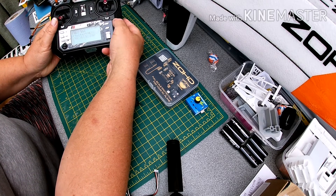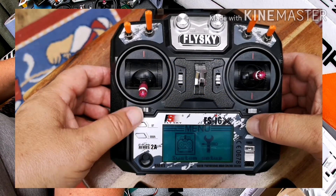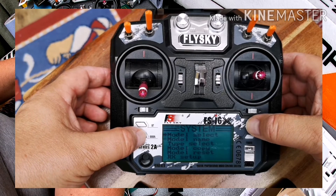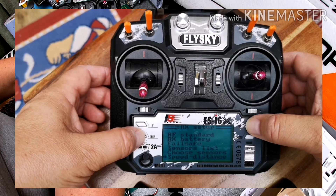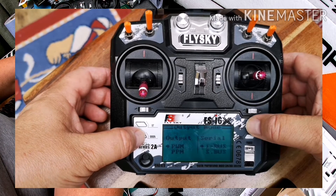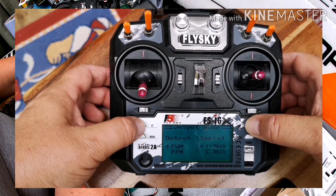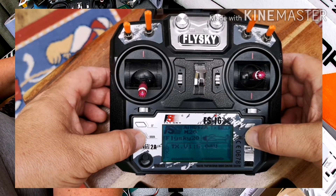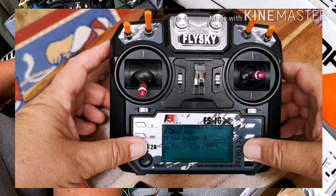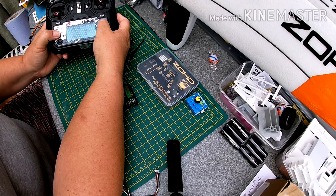Go into the menu, navigate down to receiver setup, go all the way down, and select output mode. In here you can choose PWM, PPM, and if using serial, IBUS and SBUS — although these receivers don't do SBUS. We're on PWM, so press the button to save that, then work your way back out.